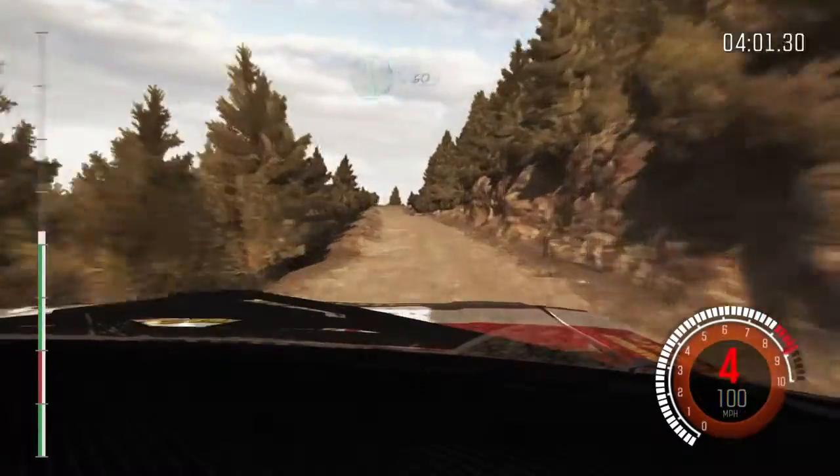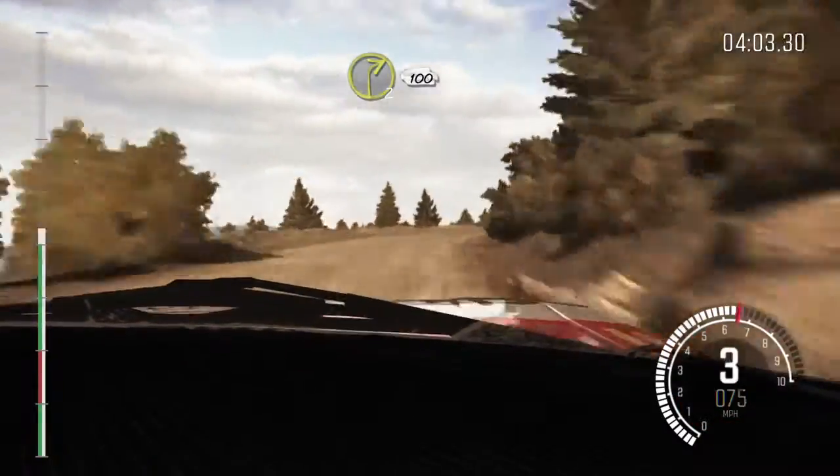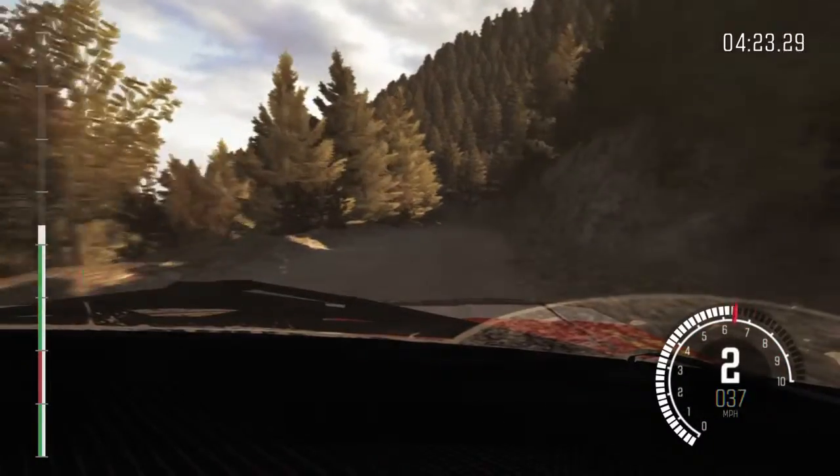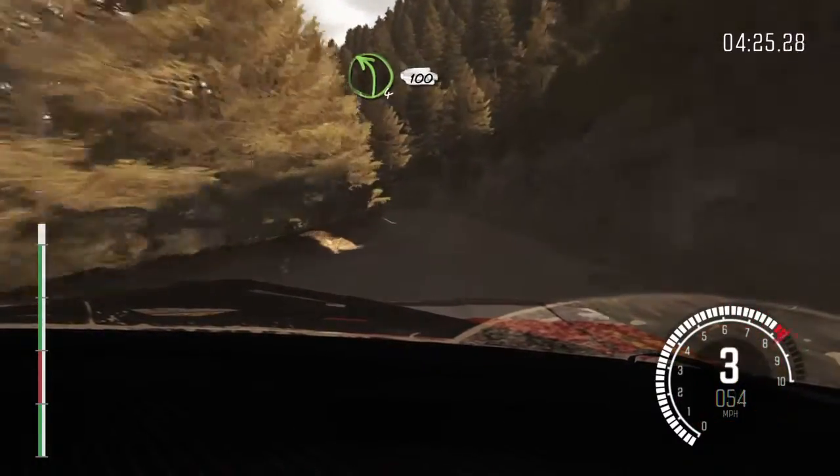Left 6, 60. Right 2 continues for 100. 60. Left 4 long, 100 over crest jump maybe.